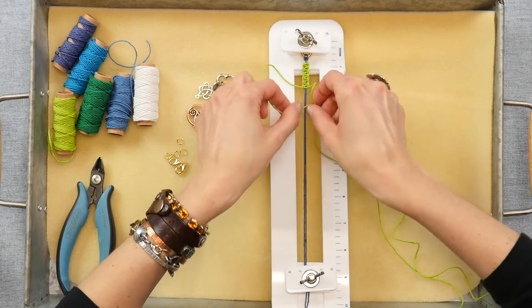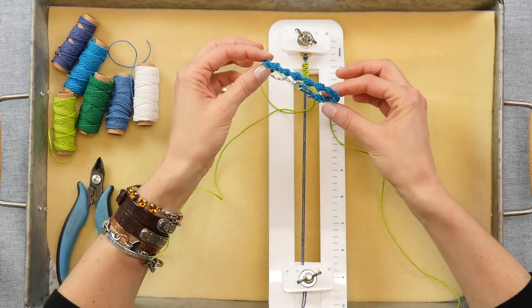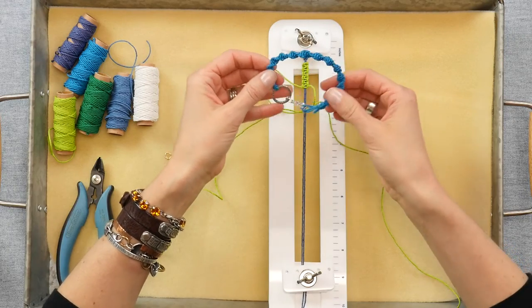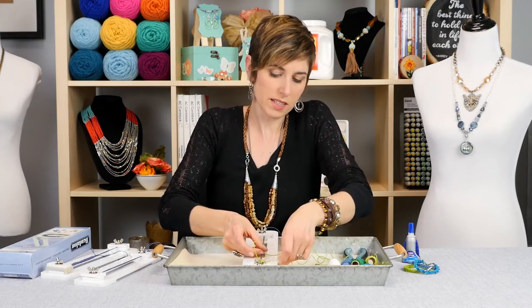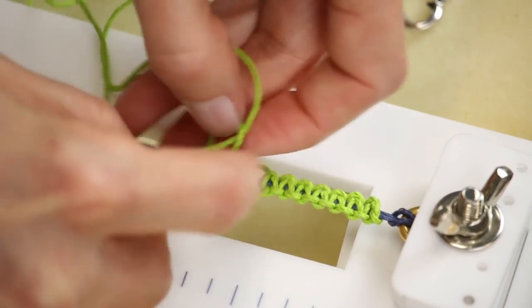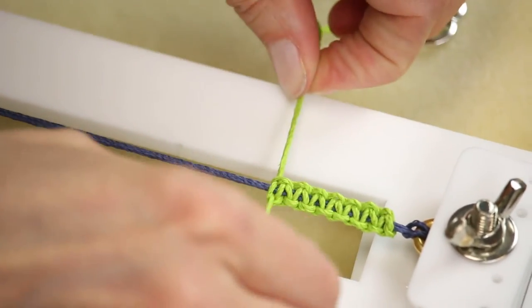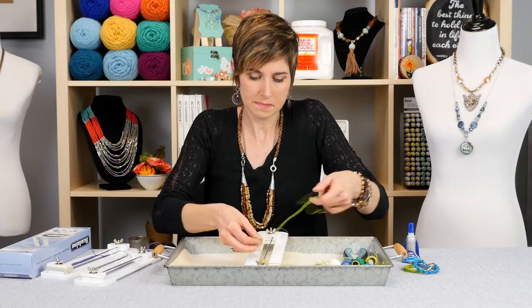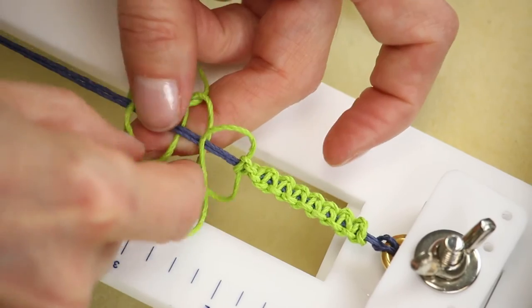Now let's say you want to get this twisted look. All you're going to do is keep repeating the same knot. So instead of doing right tail, left tail, right tail, left tail, you're going to just keep doing right side, right side, right side — and it's just going to have a really natural spin to it. You can see our spin is starting looking good.